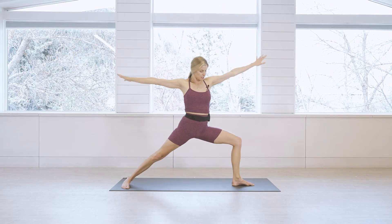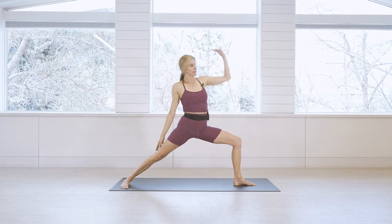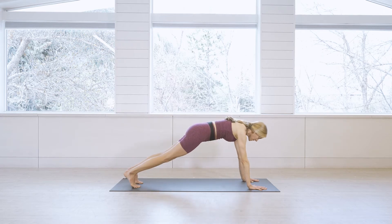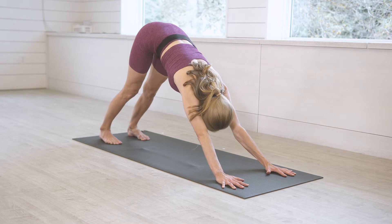Exhale, Warrior Two with the left leg in front. Inhale reverse warrior, exhale bring hands down to the mat, step back to a high plank, then straight back to downward facing dog. Take a full breath in and a full breath out.